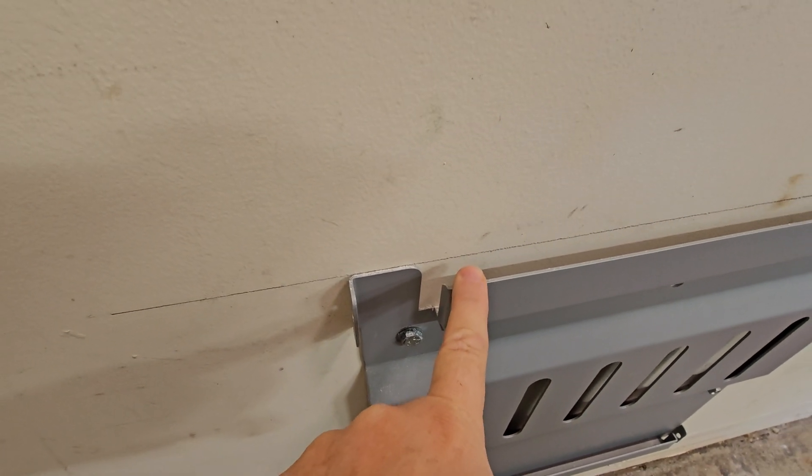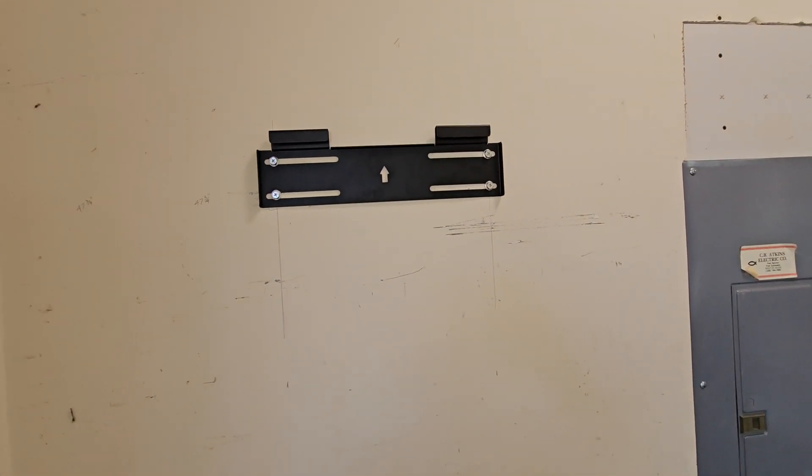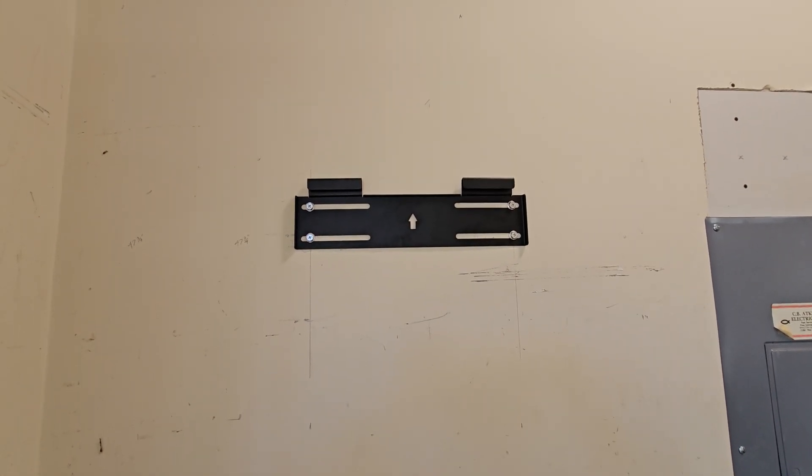That's what I'm measuring from the top of this bracket to the top of this bracket. If it works out, just know that's the measurement — if it doesn't work out, I'll let you know.